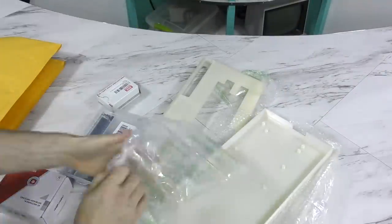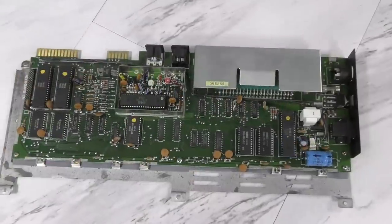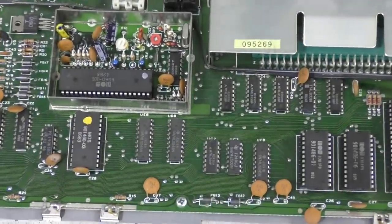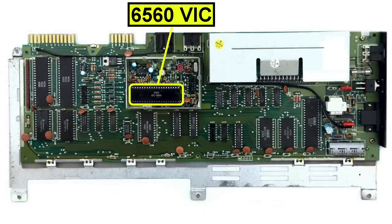Well, almost all. If you look at the traditional VIC-20 motherboard, pretty much every part on this is still available today, or there are modern parts that can be substituted, with the exception of one chip, which is the 6560 VIC chip. This is the chip responsible for both audio and video production.